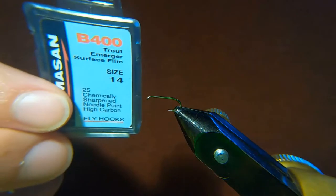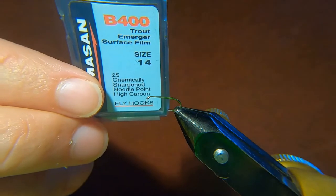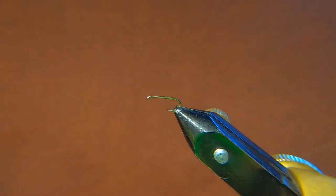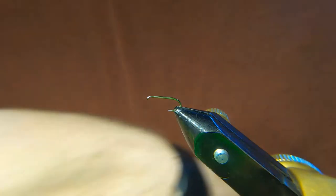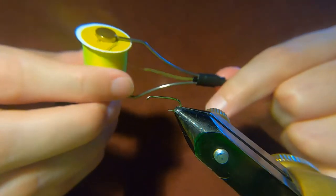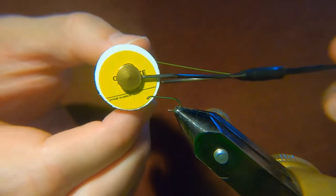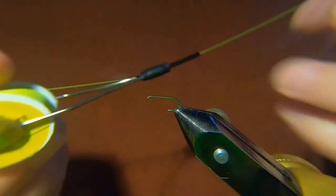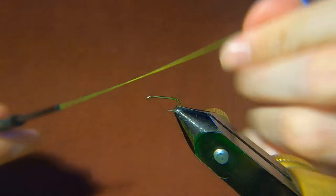In the vise we've got a Camazan B400, size 14, and for the thread I'm using a Glowbrite — you can see it, it's a number 11 in a fluoro yellow, I would say.